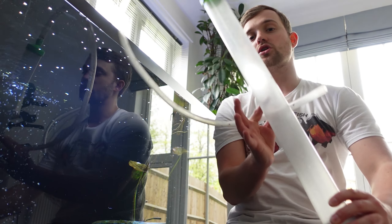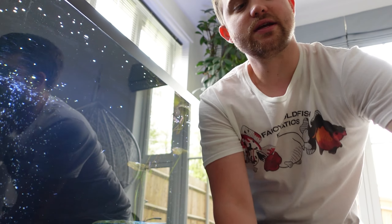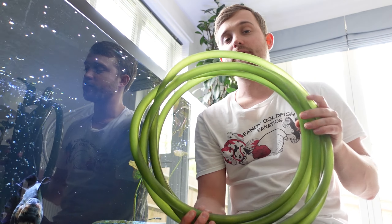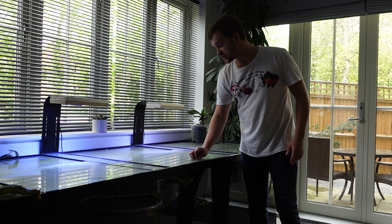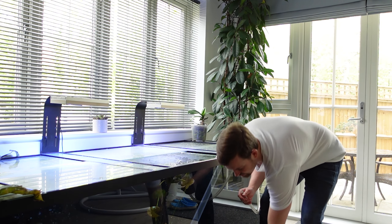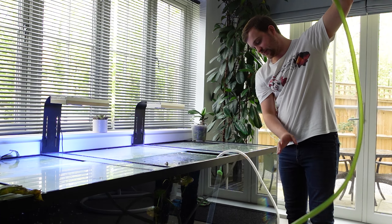I always prefer to use the really long siphons — 60 centimeters, or about two feet — which nearly reaches the bottom of the tank. I'm going to be using some pieces of hose: one attaches onto my tap so I can fill up straight from the tap and add dechlorinator, and the other goes from the tank all the way out into the garden to drain. Without further ado, let's get onto cleaning. I'll get the glass lids open, get the siphon into the tank, attach the pipe, and siphon straight out into the garden.